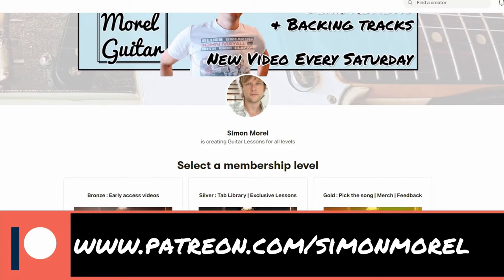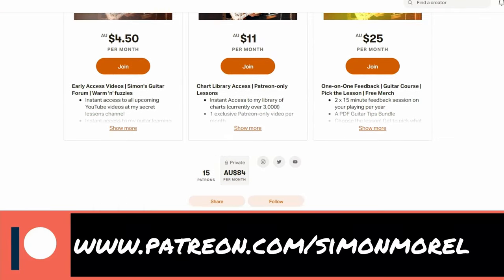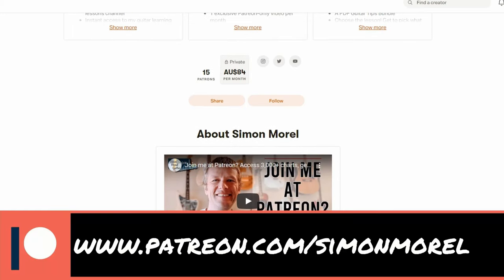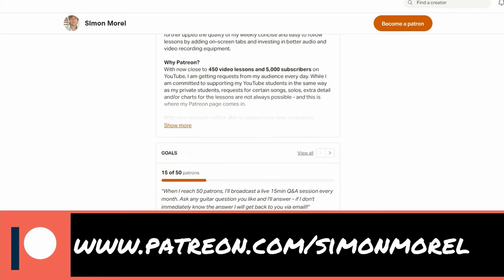If you're able to support the channel, please do at patreon.com forward slash Simon Morrell. You can get access to every single chart I've ever written — that's over 3,000 charts — and a bunch of extra exclusive Patreon-only stuff, including extra videos and lessons and all sorts of things. Please do go and check that out.